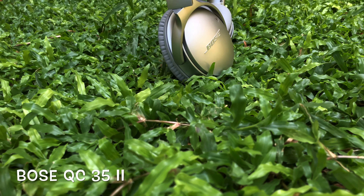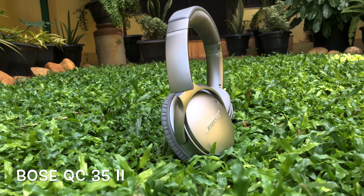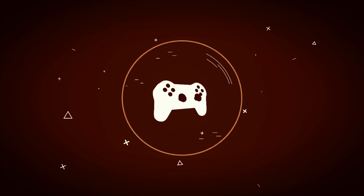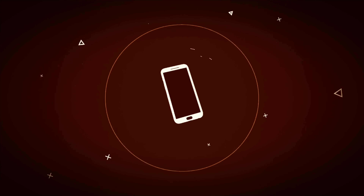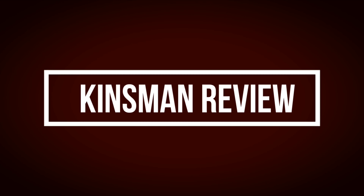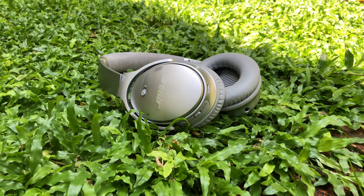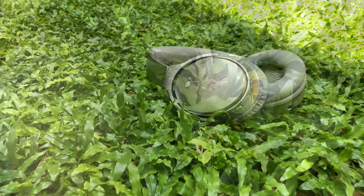Today we will have a review of the Bose QC35 Series 2 Headphones. These are the new iteration of the QC35 Series from Bose, and we have got the ones that are in silver color.